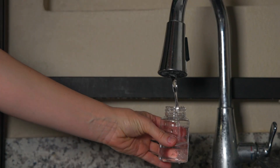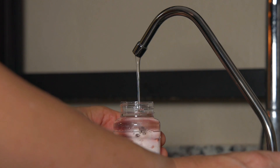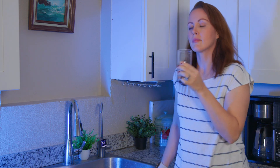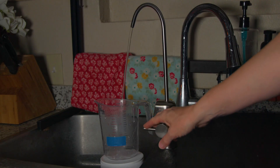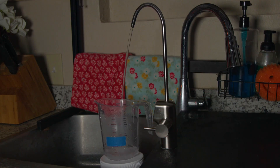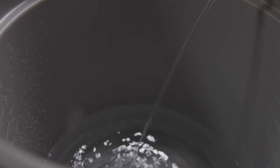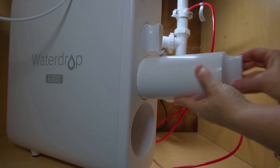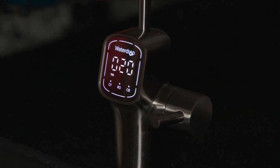For each of the 11 under-sink ROs, we measured the level of impurities and contaminants in our tap water, and then we compared that to the levels after filtration. We also conducted a few additional tests: we tested how the filtered water tasted and smelled, and we measured how fast each system could provide filtered water and how much water got wasted in the filtration process. Because we had to install, prime, and use each system, we also gained plenty of hands-on experience.